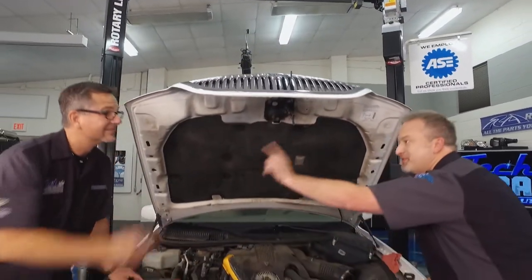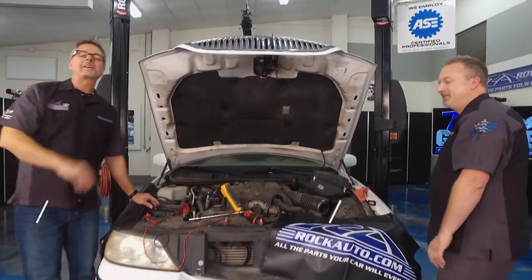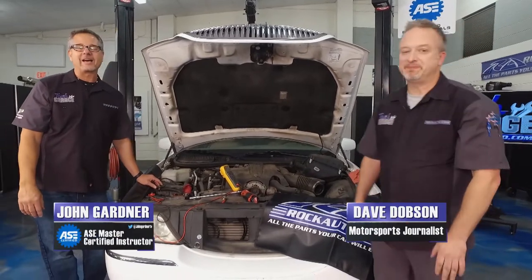Just like that, no more parasitic draw. And that's a good thing. Welcome to Tech Garage, presented by rockauto.com.